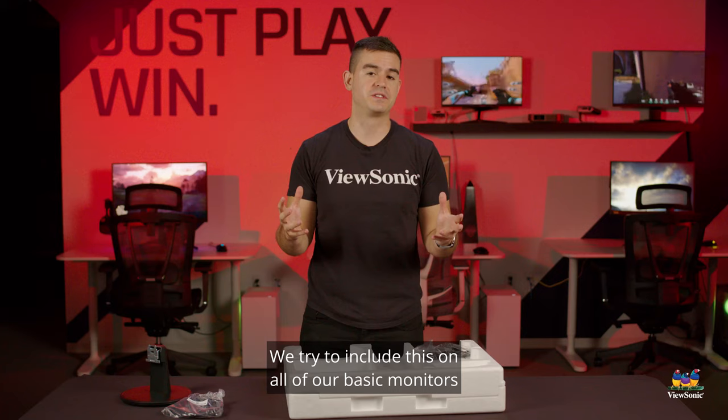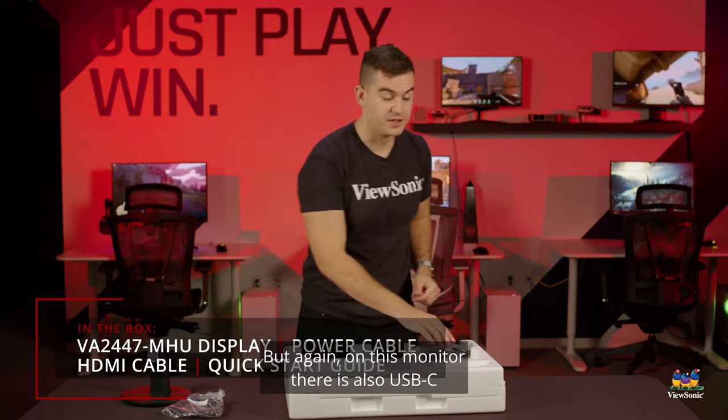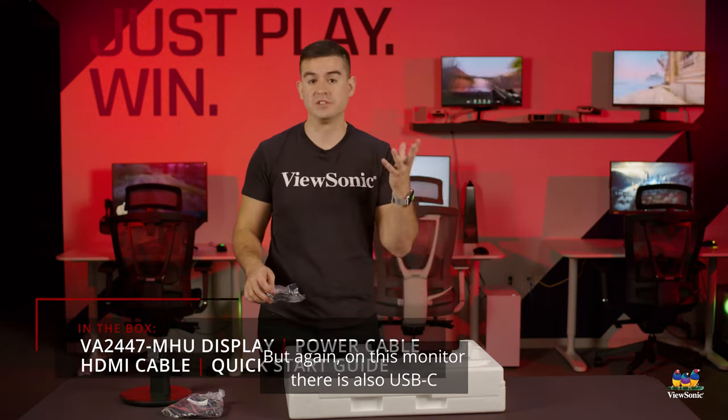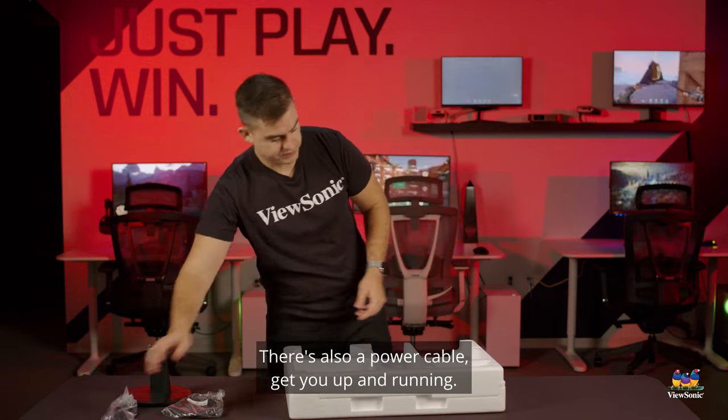We try to include an HDMI cable on all of our basic monitors because we feel that is going to be the connection you're most often going to use. But on this monitor there is also USB-C, so you do have that option as well. There's also a power cable to get you up and running.